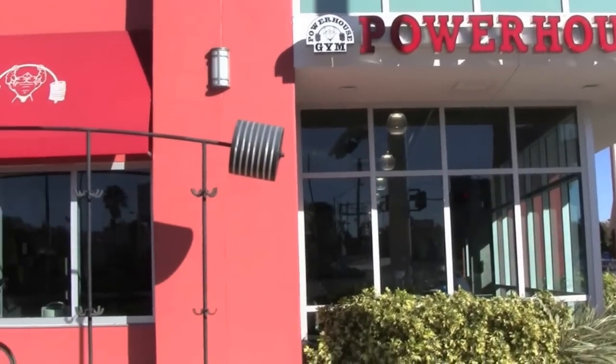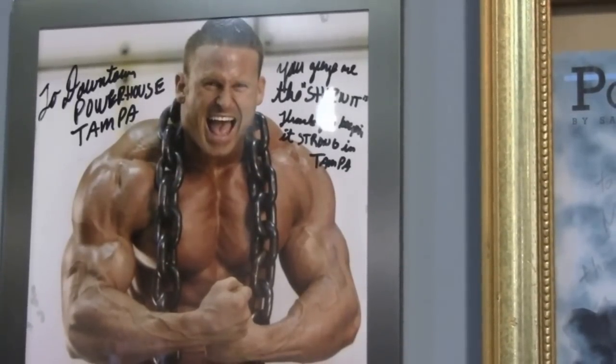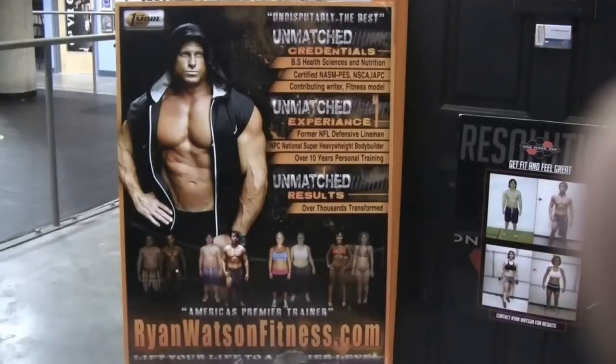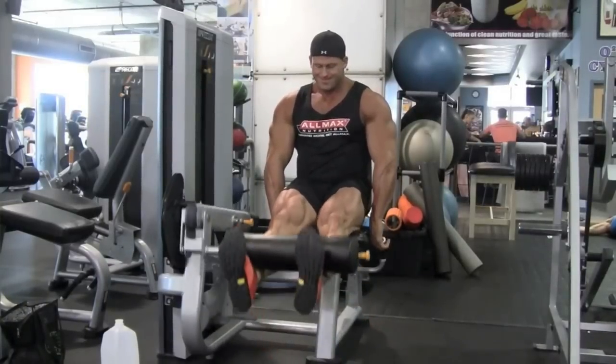All right, in the Iron Asylum with Ryan Watson, NPC super heavyweight national level competitor. This is John Hanson, we're at the Powerhouse Gym. How you doing, Ryan? What's up, John? We're here for your leg workout.